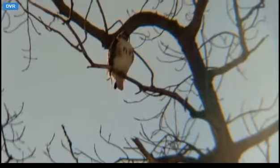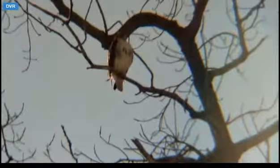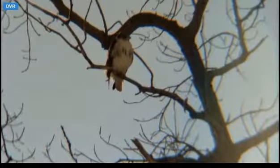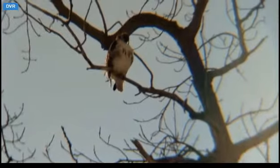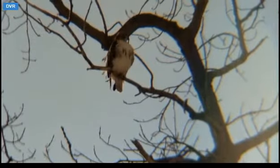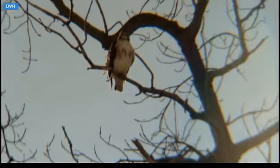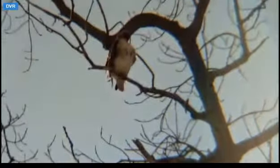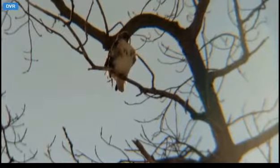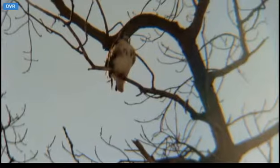I can tell whether it's in focus or not — my eyes can't tell me. Maybe yours will. Well, we're pointed right at the sun — that's part of the problem. Got a lot of backlighting.